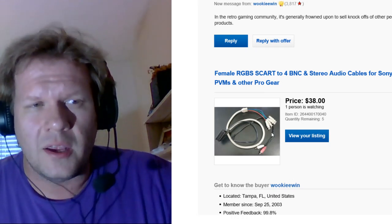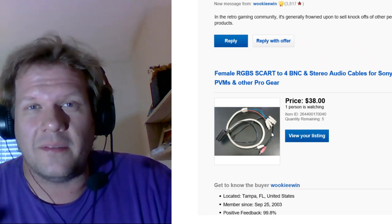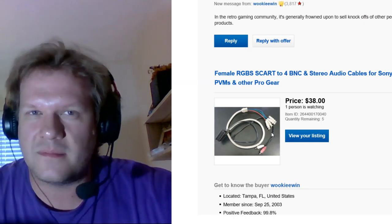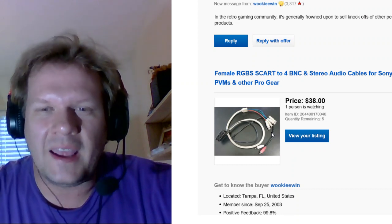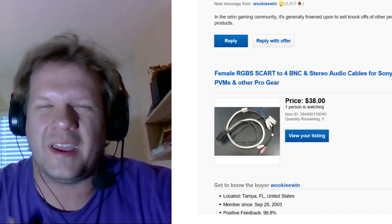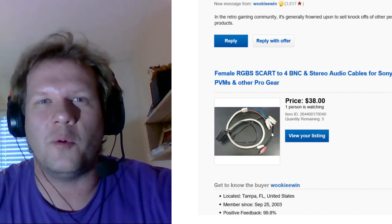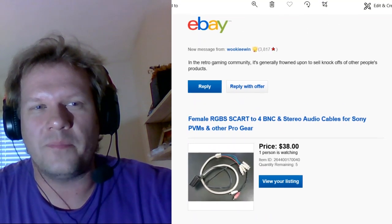I wasn't planning on basically undercutting the price — I was just planning on selling the five leftovers I had. It is quite a lot of work to sit there and make the cables; it's 15 to 20 minutes of just soldering work and stripping cables. My plan was never to fully stock these forever for the general public — it was just to sell the leftovers. But I had the listing up for maybe a day or two and haven't even sold a single one of these cables on eBay, and then I get a new message.